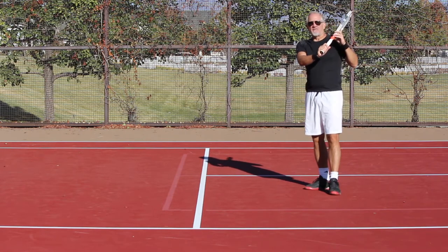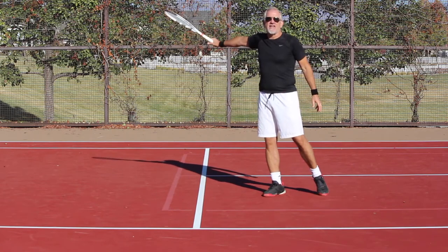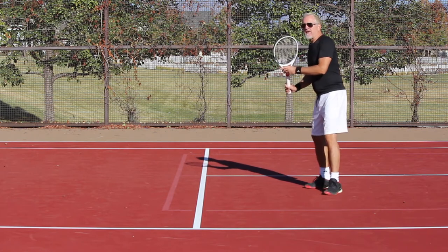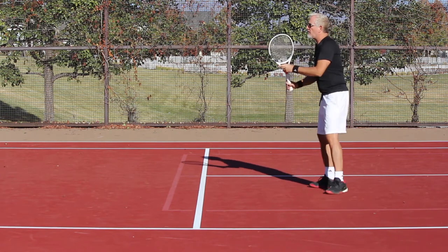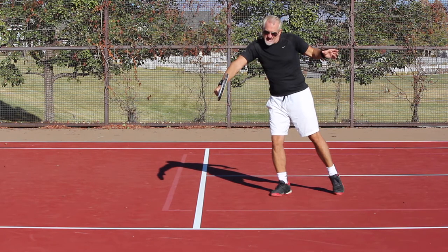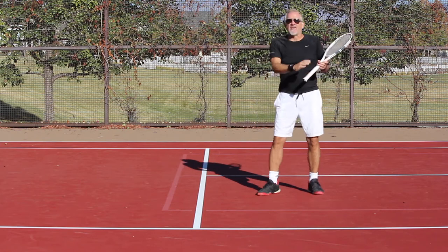So I'm taking my racket back like this and as I'm coming down I'm going to open it up. Notice this position: my racket face is essentially pointing up, my knuckles are pointing up — I'm open. Now as I come back down into the ball, the only way I can get my racket back to contact is to come down and slightly rotate my racket back to contact. This slight rotation back to contact is a huge power source.